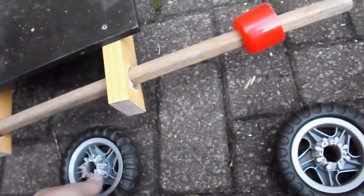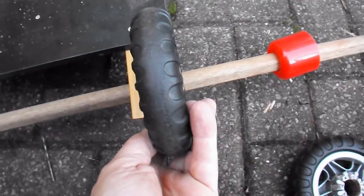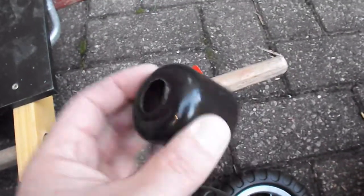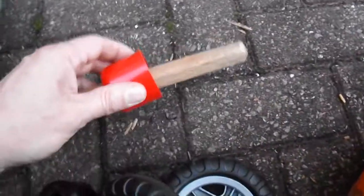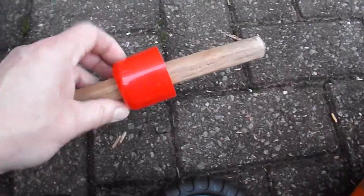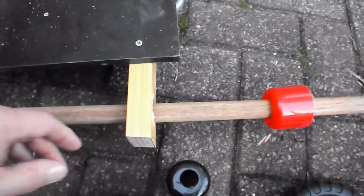Same problem as my little cars — we need to keep the wheels away from the chassis. So I've got some spray can tops here that I've drilled a hole in, which are a push fit on my axle. I should use those to keep the wheels away from the chassis. That's the basic chassis ready.